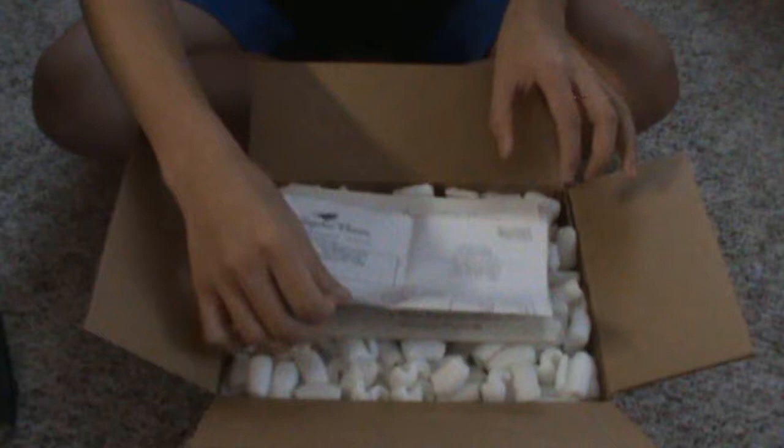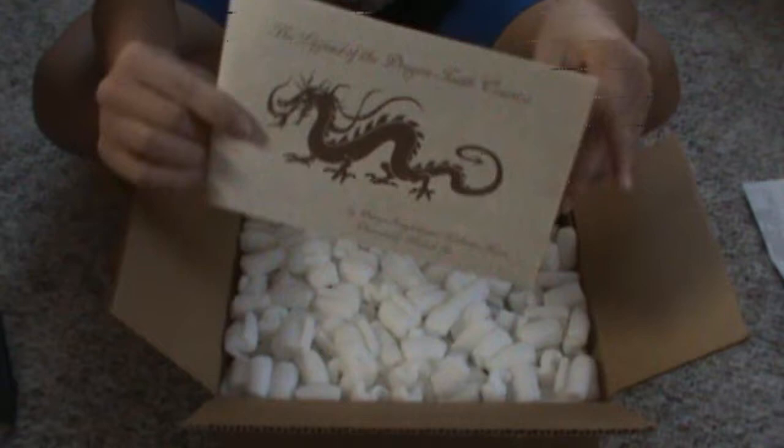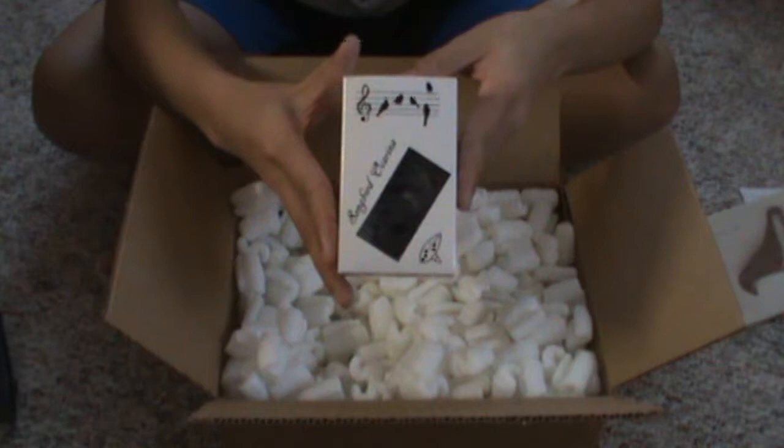Okay, now we got the receipt, now we got the Legend of the Dragon Tooth Ocarina book, with the songbook on the back, and I got the Baby Dragon Tooth.